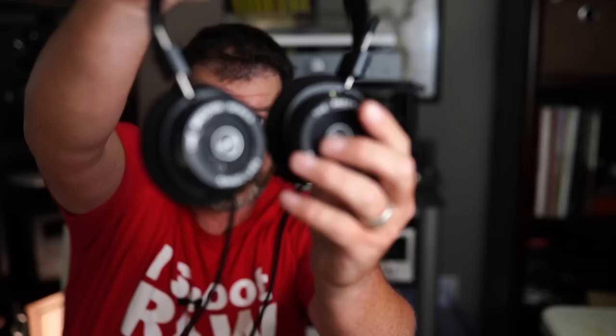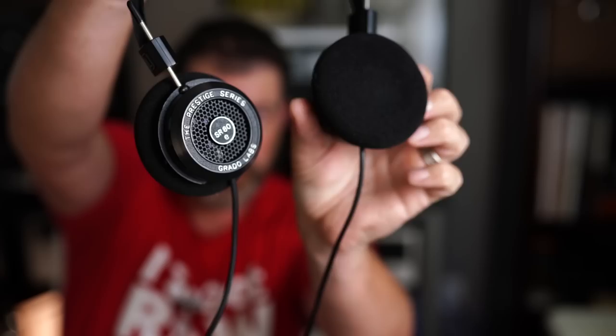All right, Grado SR80Es. They're currently discontinued. Why am I doing a review on them? Because they're awfully similar, from what I've read, to the SR80X — I guess that's the new one. Anyway, they're about 100 bucks. I think the new one's maybe 130.